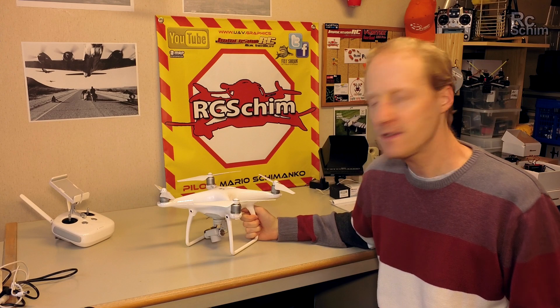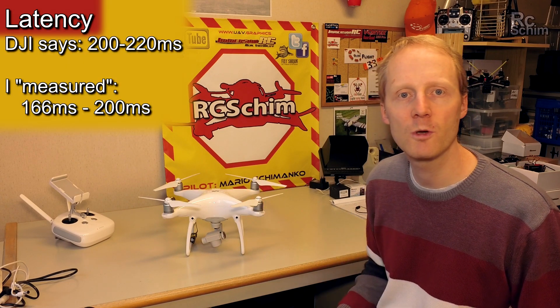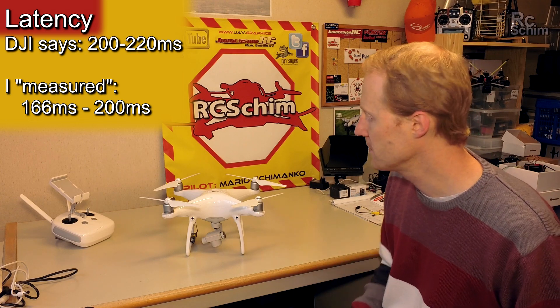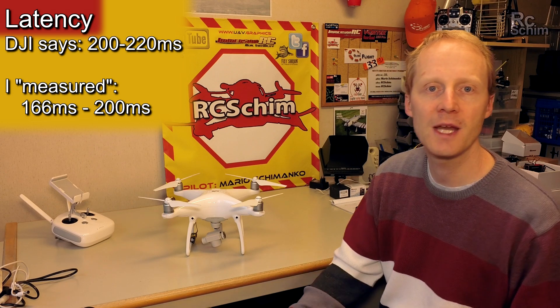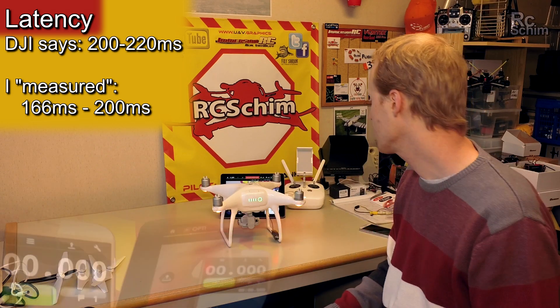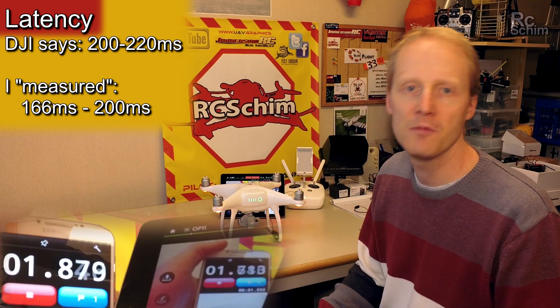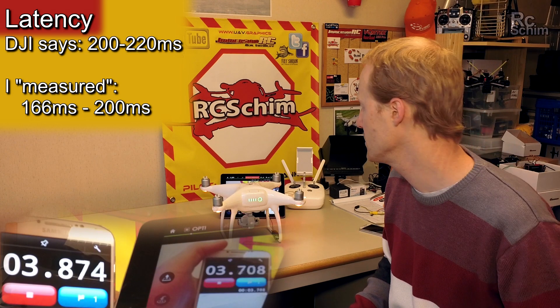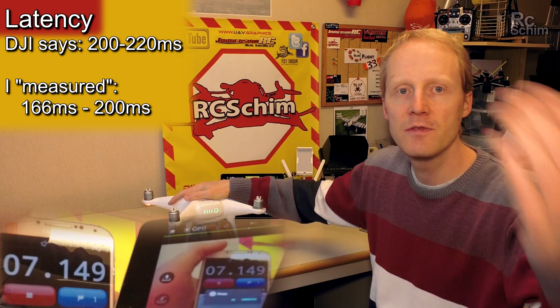Something I want to test now is the latency of the LightBridge. I had no issue whatsoever flying it, so latency is not a problem. It will be around 200 or 300 milliseconds — I'll display the exact latency now. It felt like 100 or 200 milliseconds, which is not too bad.